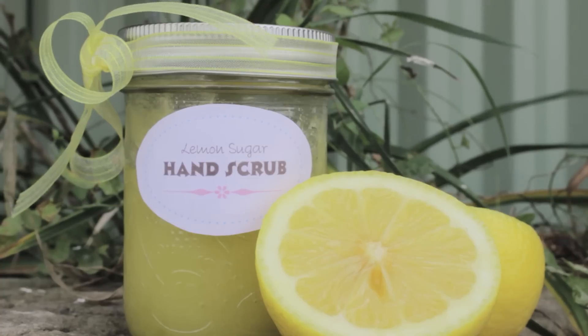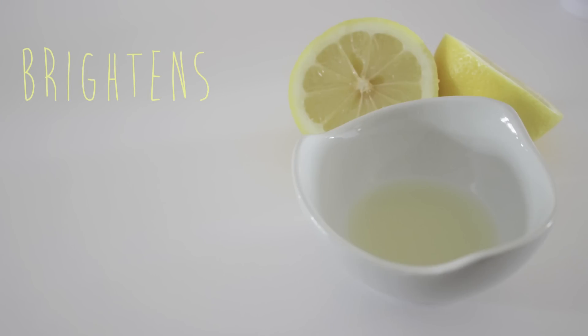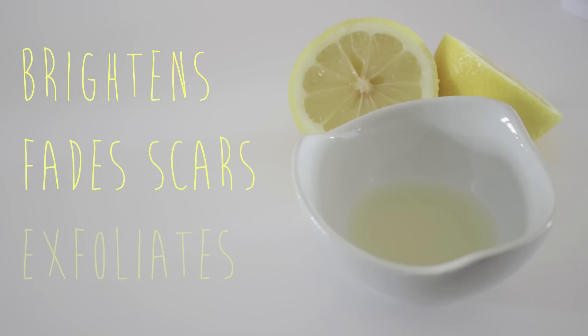One of the best things about this amazing scrub is that you'll only need three ingredients to make it. The first ingredient is lemon juice, which is packed full of vitamin C and citric acid that will help brighten the skin, fade away scars and age spots, and also remove dead skin.